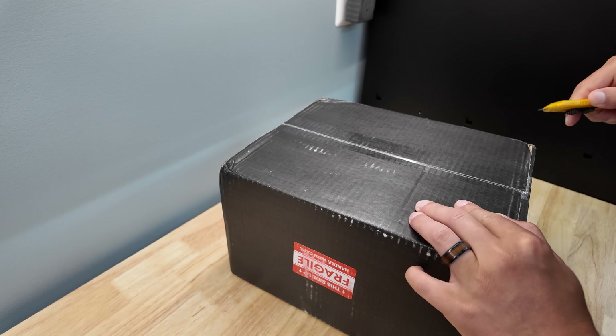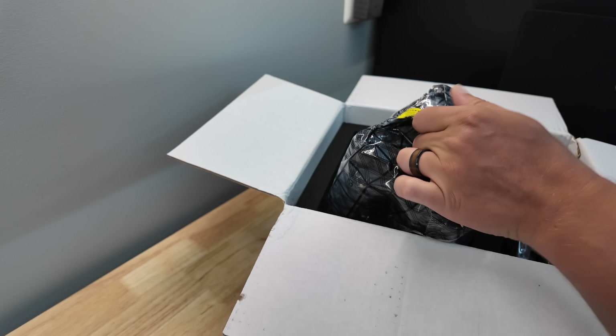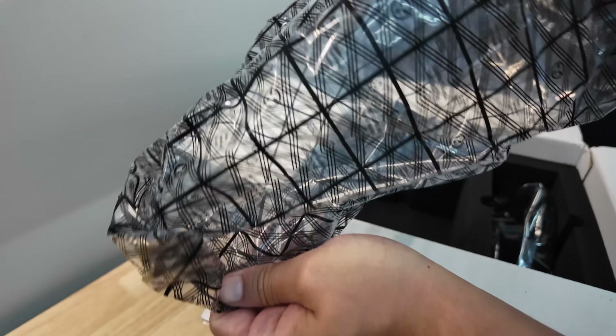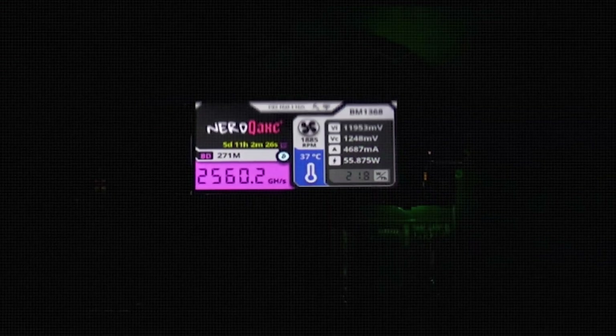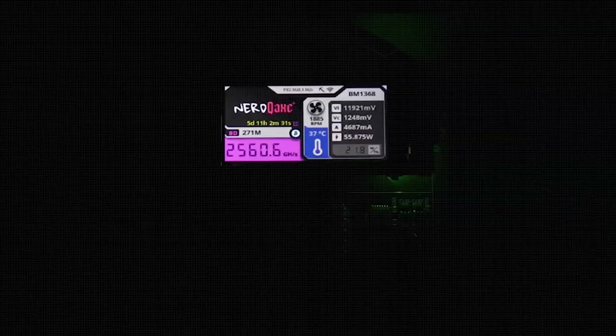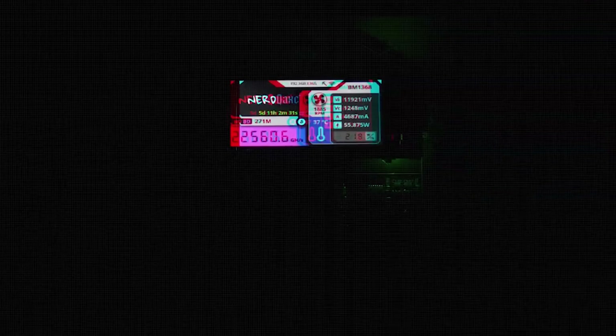Fragile. This thing is huge. Mini Bitcoin miners just went watercooled. This is the Nerdax Hydro, specifically designed off of the NerdQax Plus Mini Bitcoin Miner.